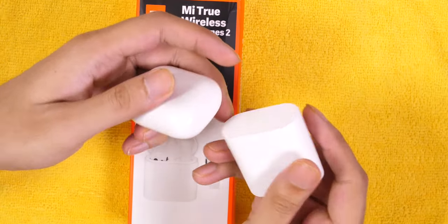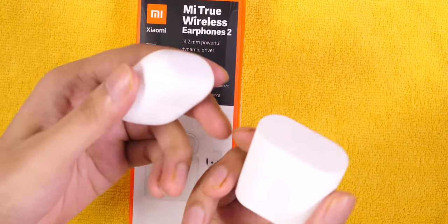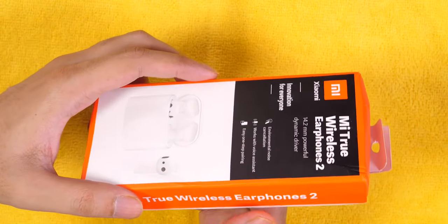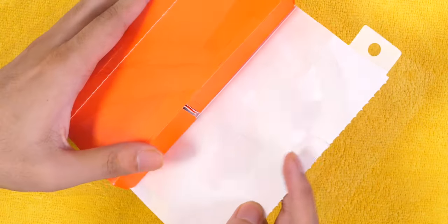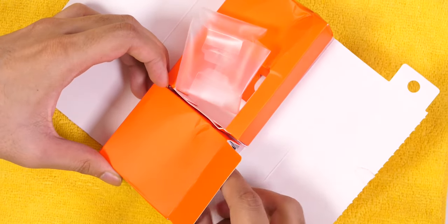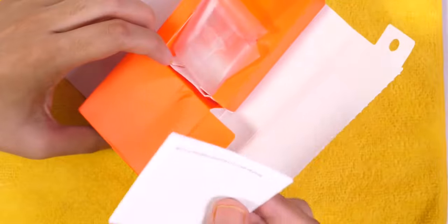Today I have two white products and my table is white, so I put a yellow bag to see the products better. This is the Xiaomi earphones box. Generally, true wireless earphones come in small boxes, but Xiaomi has a different approach. In the box, you have two compartments — one with the earphones, and at the bottom a separate bag containing a type-C cable and a product manual.